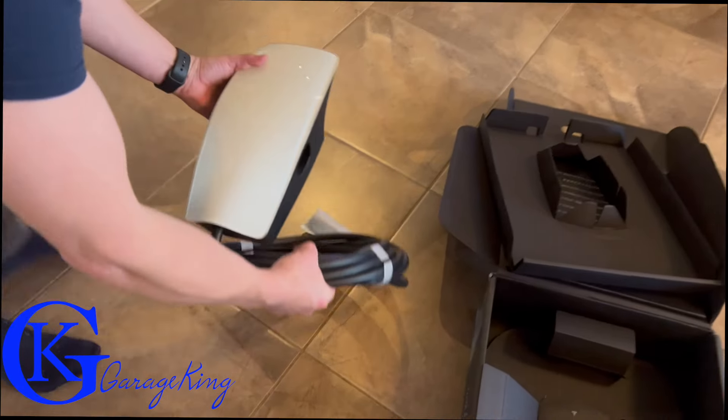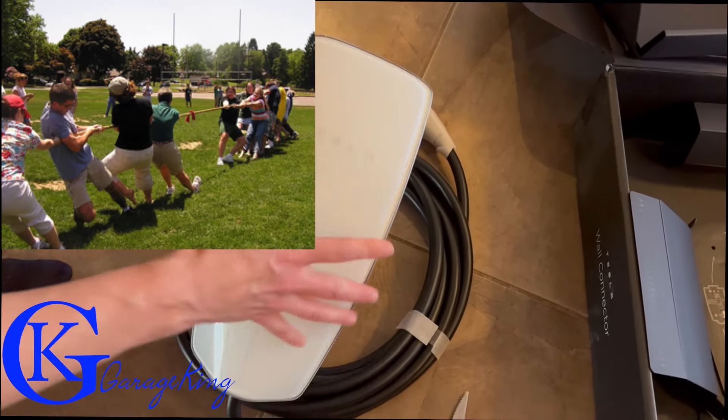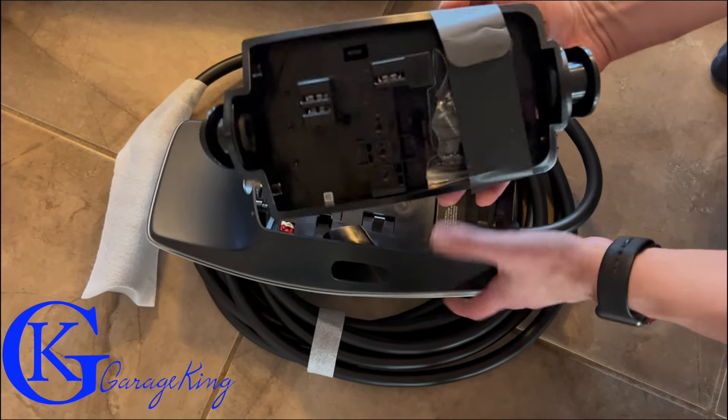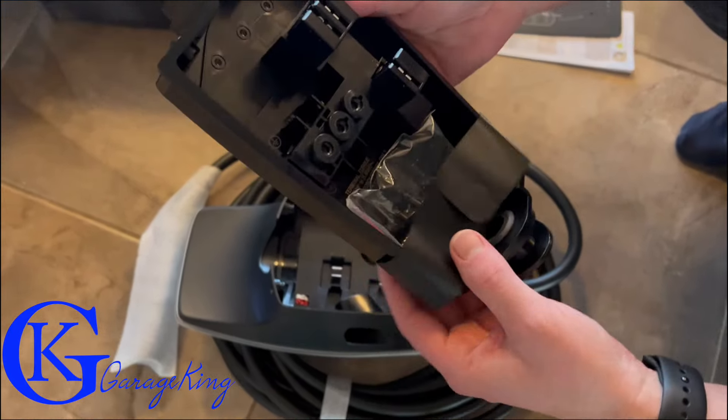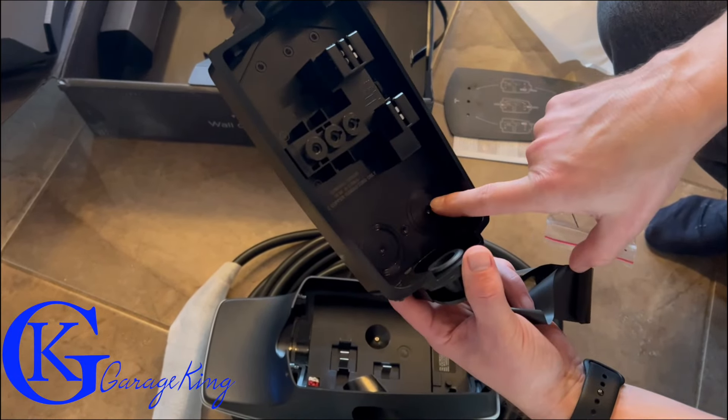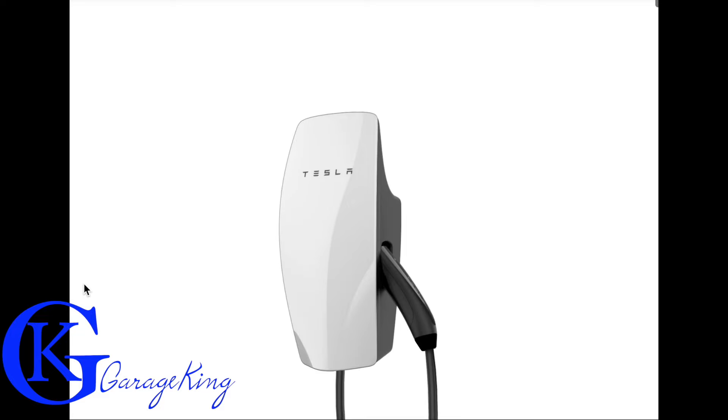I bought the one with the long cord — it's just going to work best for me in my driveway. They have this cool little plastic thing here, and once you pull it apart you can see how the back plate comes apart from the front plate. There are some weather-sealed screws in the back, and it is very well made.